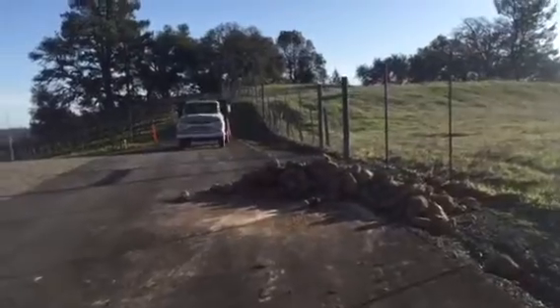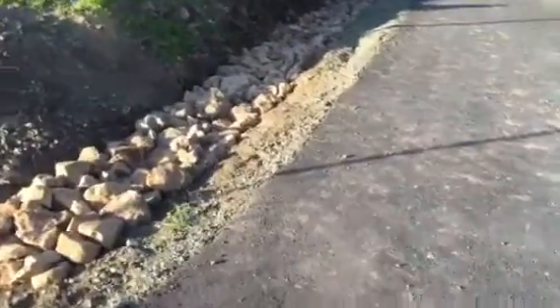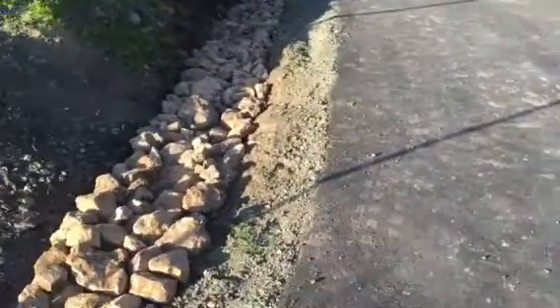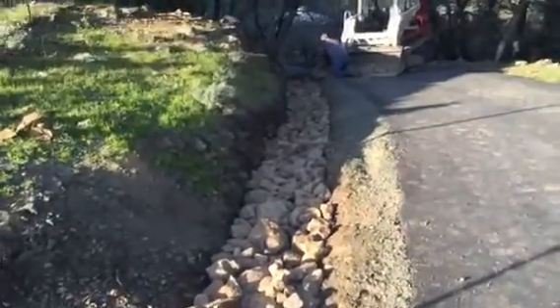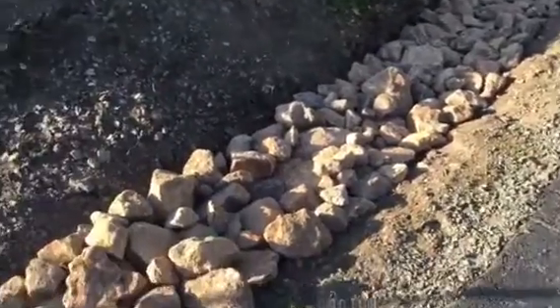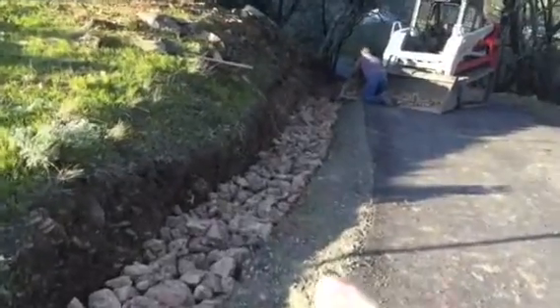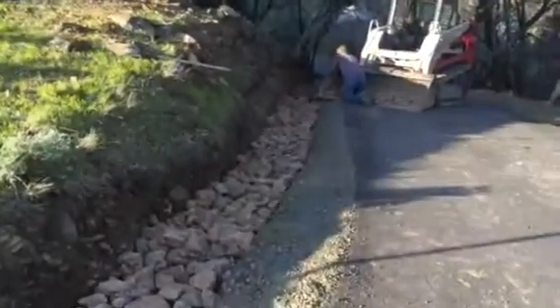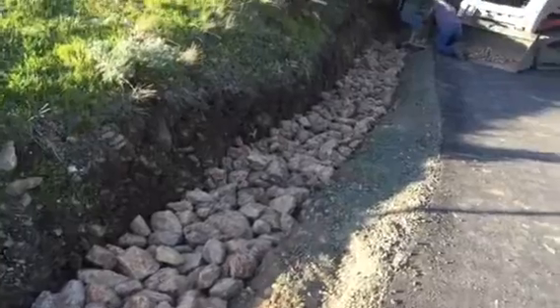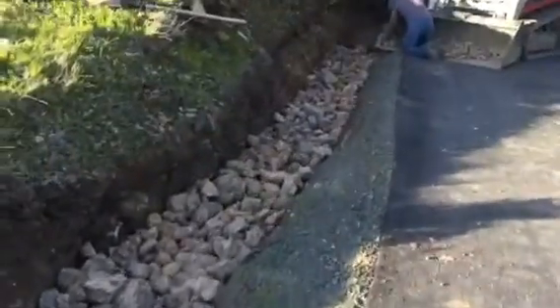I hauled a few loads of rocks up here and we're working on this ditch. We put some fabric in and put these rocks in here. These are the rocks we got out of the vineyard — I dug that out with the excavator, so it's low enough to where all the water is going to run down into the rocks and not against our road.